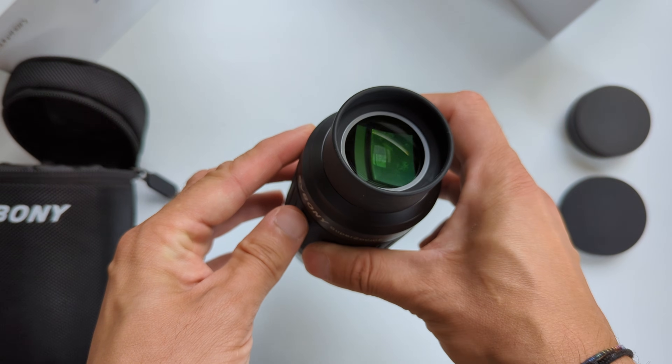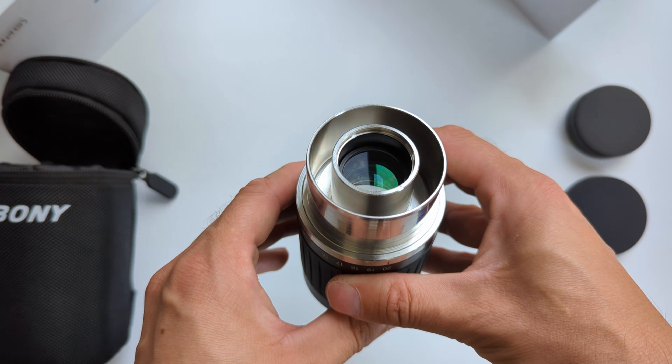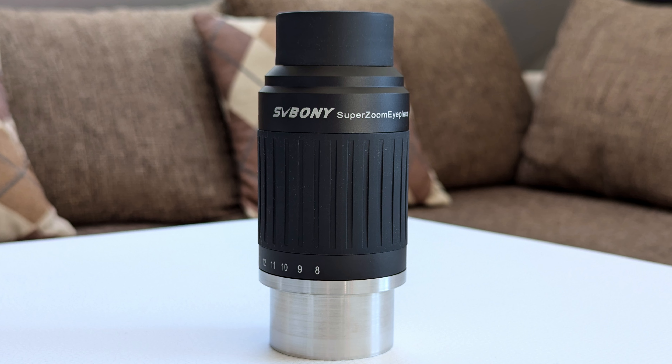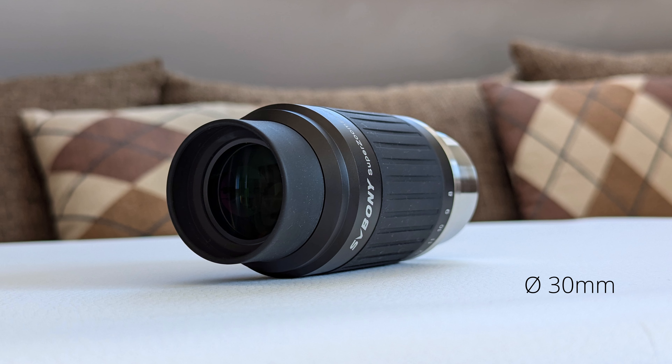That is a lot of glass, which also means that there are a lot of air-to-glass surfaces that have the potential to generate unwanted internal reflections. Luckily, all these surfaces are fully multi-coated and all lens edges are darkened as well to improve contrast even further. At the top we find a soft and foldable eye guard surrounding the generous top lens, which features a 30mm wide diameter. The rubber eye cap can also be removed entirely to reveal an M43 T-mount underneath, which can be used for attaching an astigmatic corrector lens in order to help better correct the views if necessary.